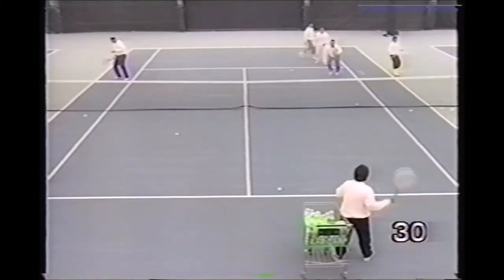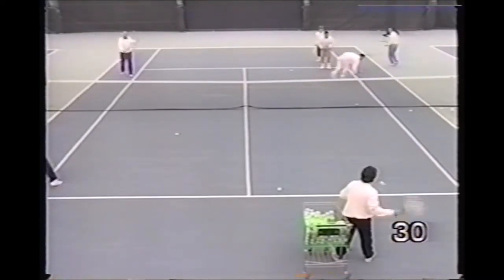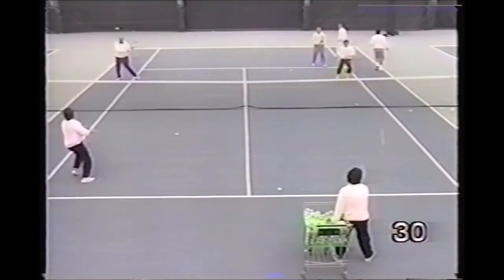This is a great drill for larger classes. Here the pro feeds a combination forehand, backhand volley to the group in front of him, as two players reflex the volley in the alley off the court.